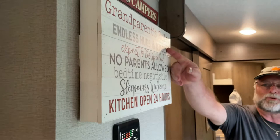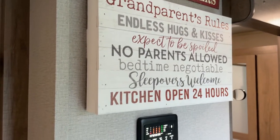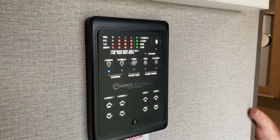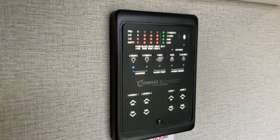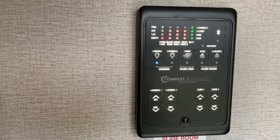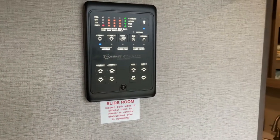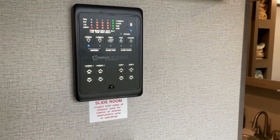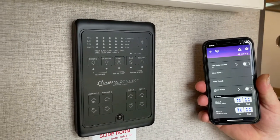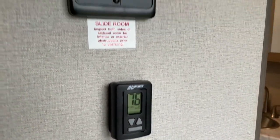I want to point out the Grandparents' Rules we have on the wall, and also our Compass Connect — this controls the lights, the slides, and the awnings, and gives me readouts on the three holding tanks. There's also a Bluetooth connection so I can control everything with my phone, which is very convenient when you're outside.